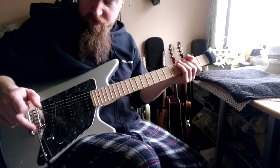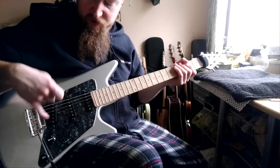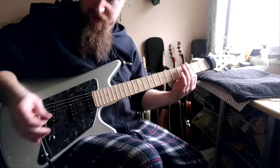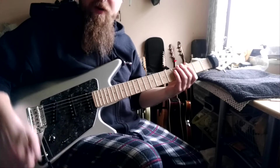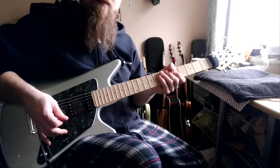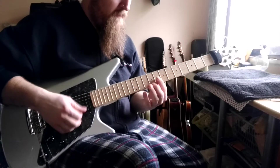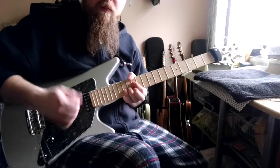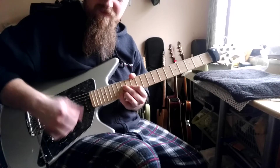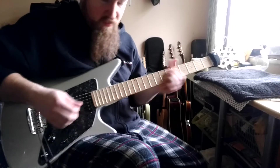We also gain another sound: if we set the 5-way to the bridge and middle, we have that sound, then we add the neck pickup and now have all three pickups on together, which is its own kind of flavor as well. It's kind of funky.